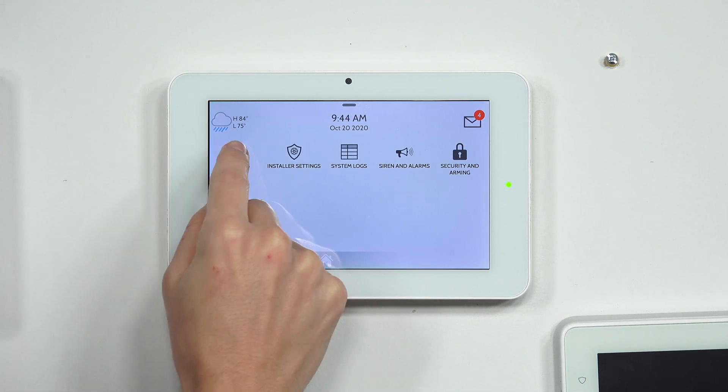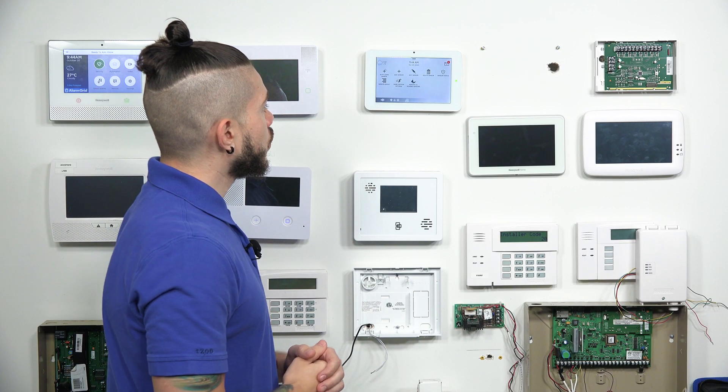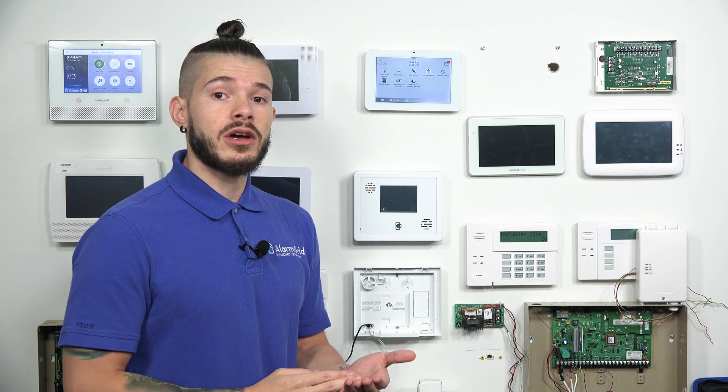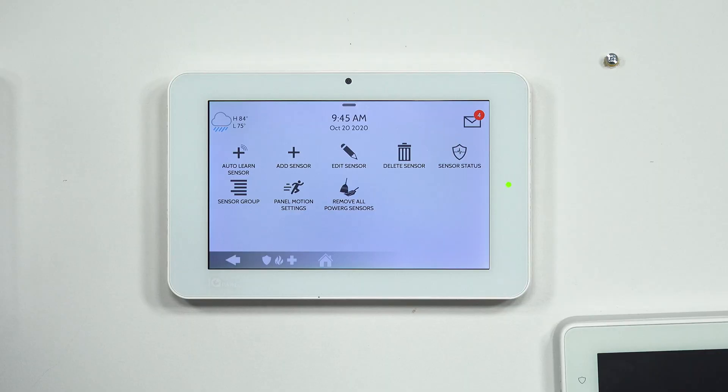You're going to go to Installation, then installing a device — a security sensor. Now we need to do AutoLearn Sensor. The AutoLearn sensor is probably the easiest way to learn your devices all at once. But you have to make sure you're learning in the correct one, so you always want to make sure whatever device you have in your hand, you're matching the ID number with what the panel picks up. Because there might be active sensors in the field that might be tripping, and the panel might pick up on them and get that serial number instead, which could cause a whole bunch of confusion.